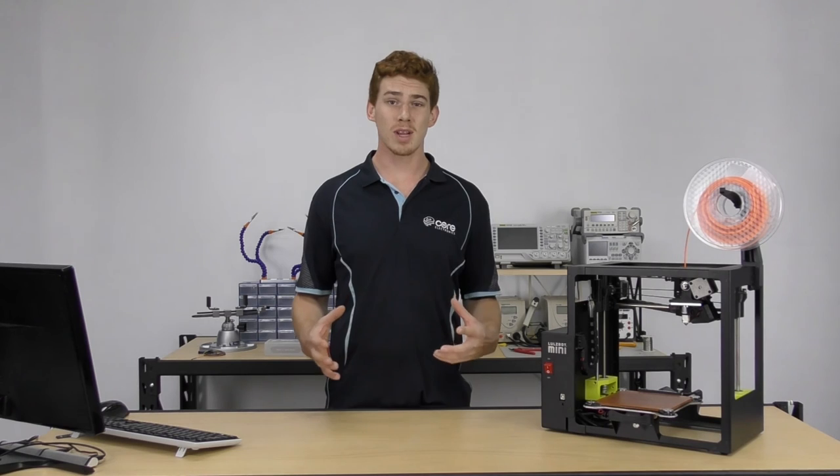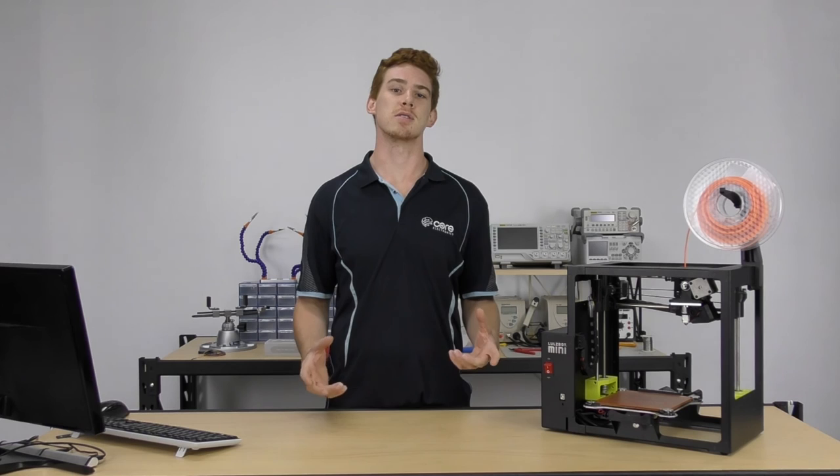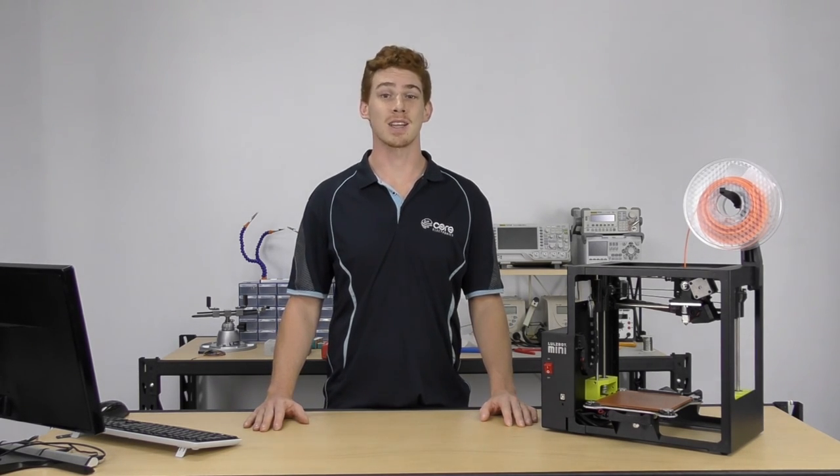Also, if you do have a 3D printer and some of the settings aren't quite the same, just let us know and we'll do our best to explain the differences. Alright, so enough talking about the course — let's get into it with an overview of 3D printing technology.